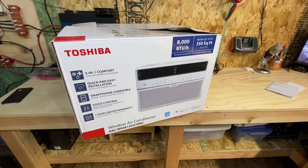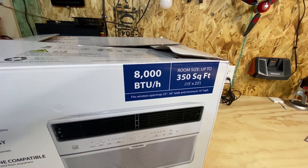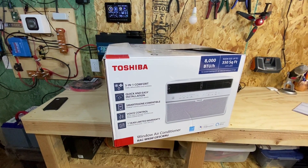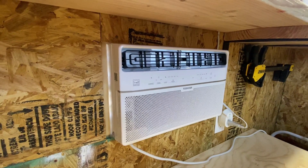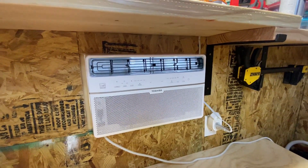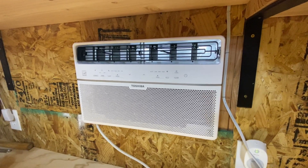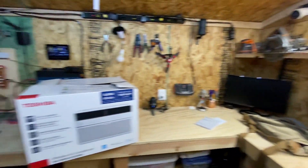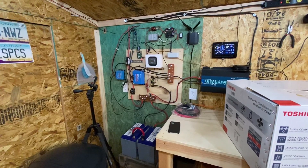Last week Home Depot was having a sale on this window-mounted unit — it's an 8,000 BTU that can cool up to 350 square feet. It's made by Toshiba, and it has been super impressive. As we scroll over here, you can see the unit mounted into the window. I trimmed the window halfway and barricaded it off because it's going to start getting hot and I don't want that sun shining through. I'll have some video here showing how many watts it draws at idle versus when it turns on.